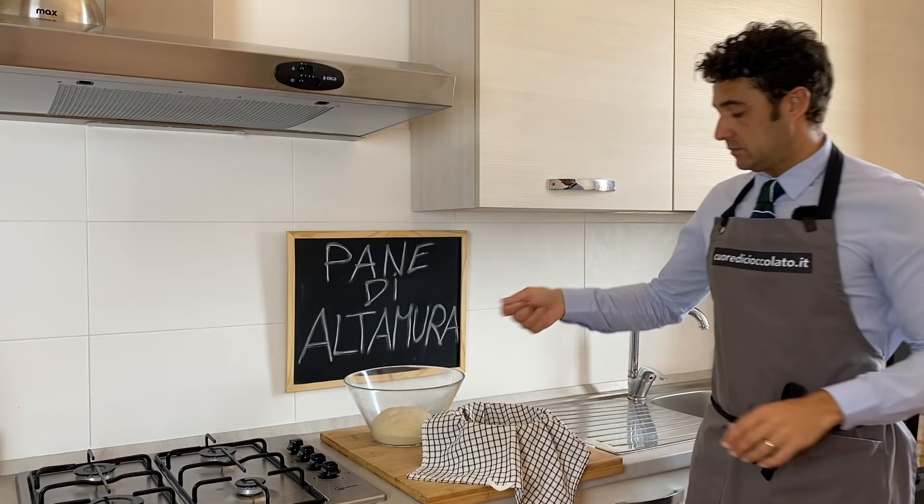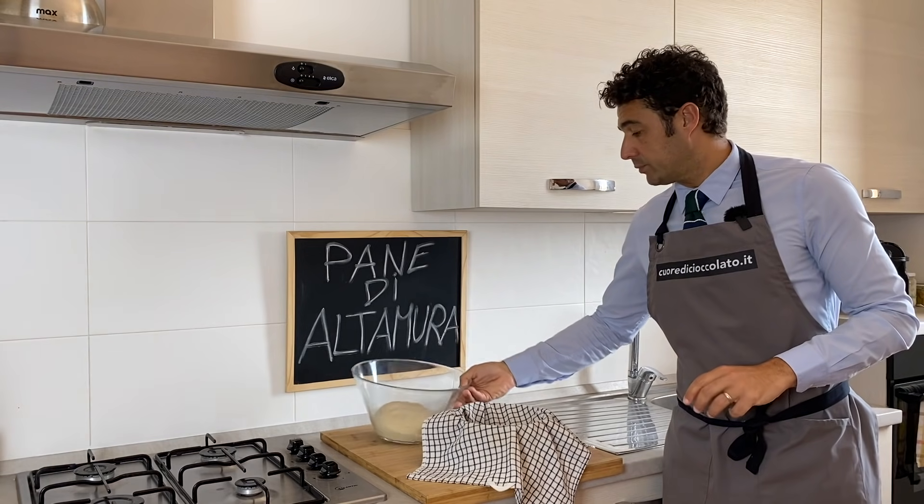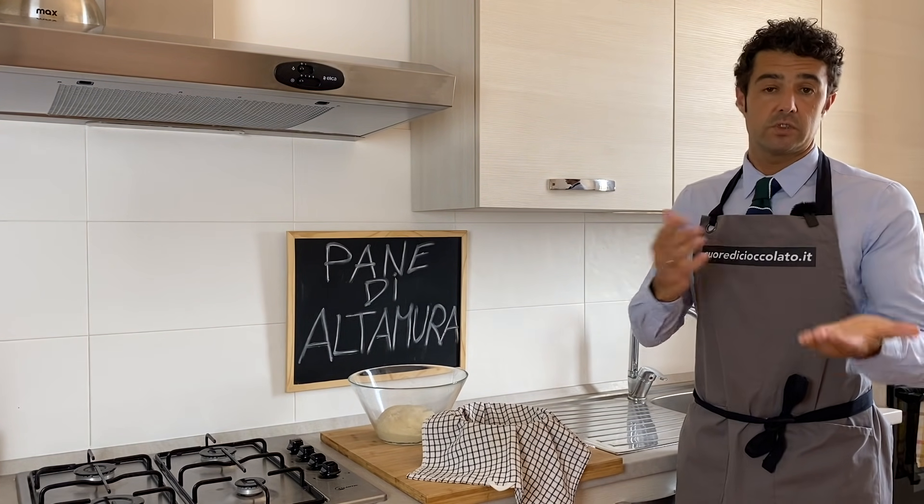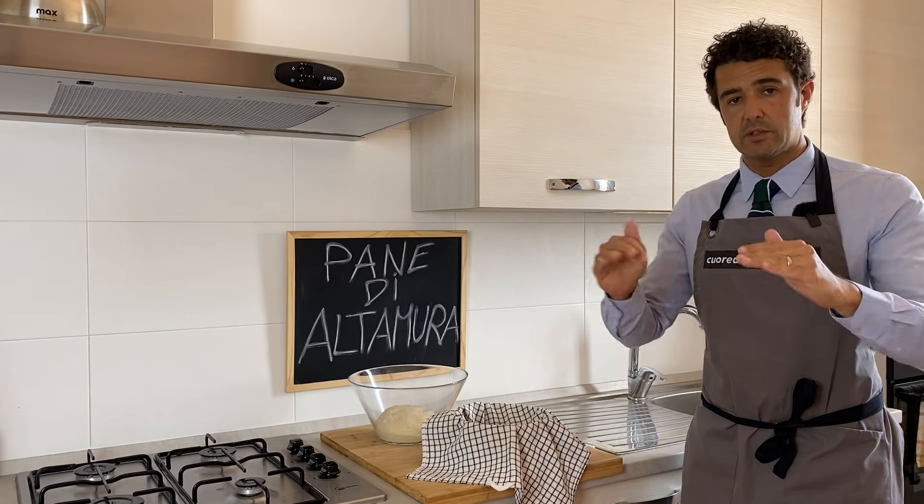We put a little bit of flour and we put our dough, we cover it, and we should wait 30 to 45 minutes. After that, we bake it.